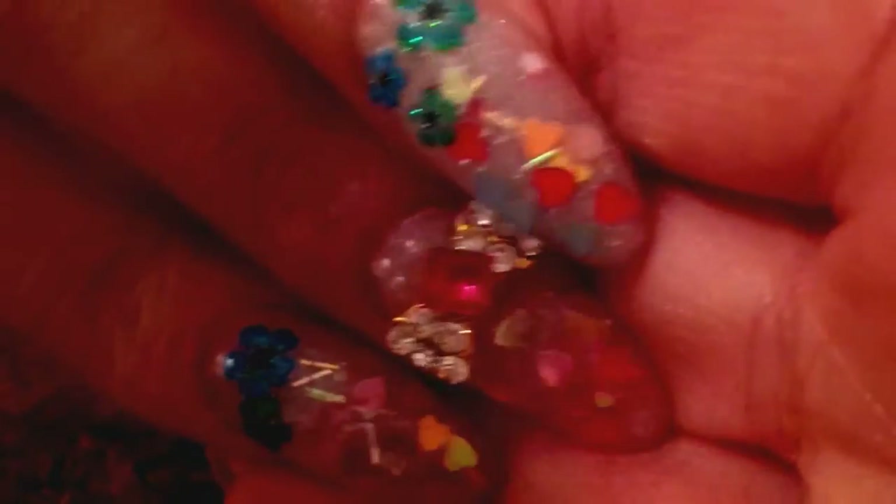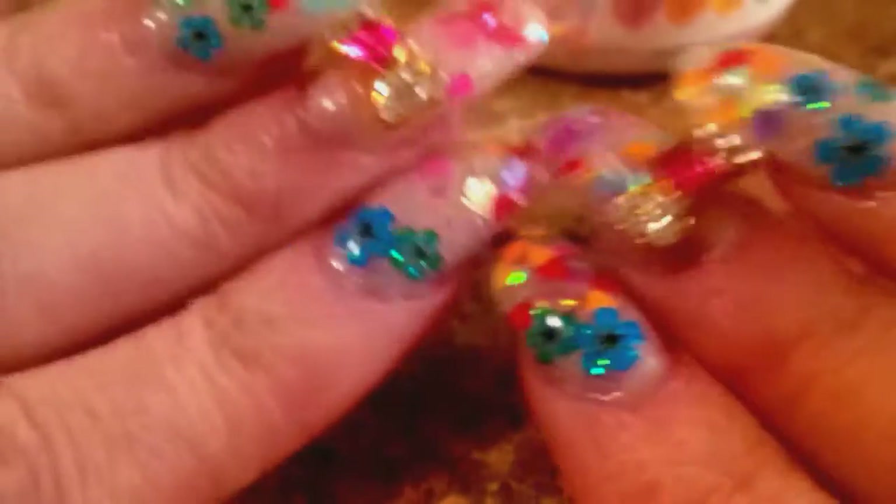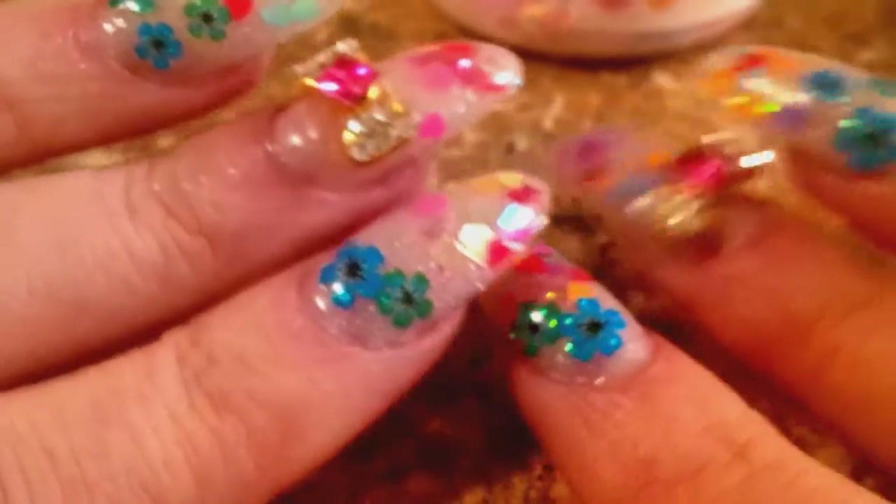And then I put some flowers on there. So that's my nails. I'm not sure if I'm feeling them or not. You guys tell me — I just don't know if I'm feeling them.